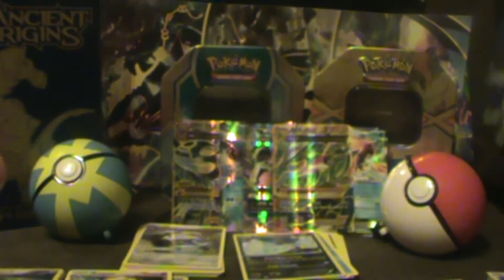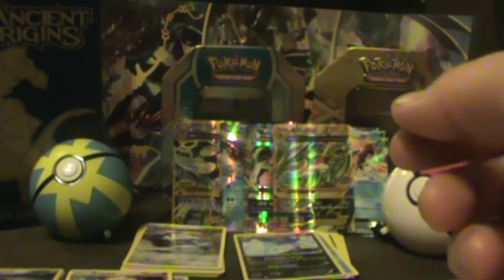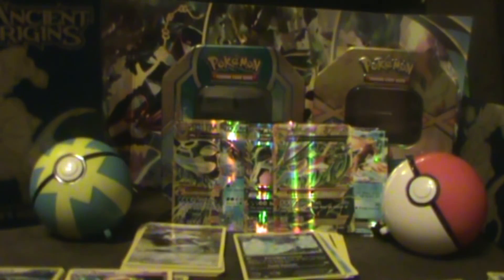So I managed to get two Megas out of my Ancient Origins box — very excited and glad that I decided to treat myself to this. I deserved a little treat, and I hope that you all enjoyed watching me open this. Have a good night, bye!